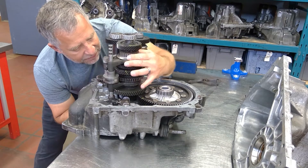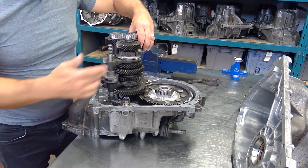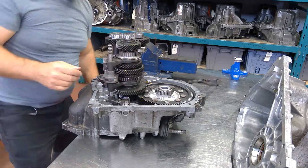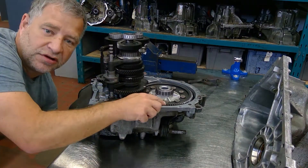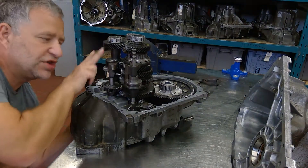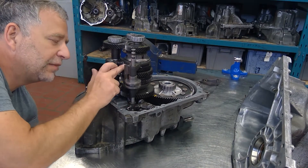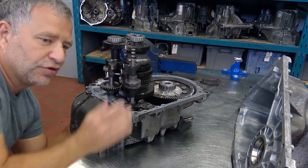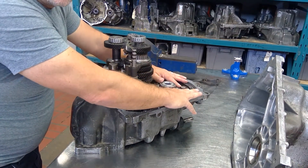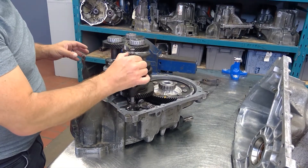When I allow this synchro to fall down we've got first, second, third, fourth gear, and then fifth gear over here. Right now with this synchro engaged we're in third gear. Power flow is coming in through the input cluster shaft — since this gear is locked to the shaft through the synchro, power flows down to the pinion gear and out to the wheels.